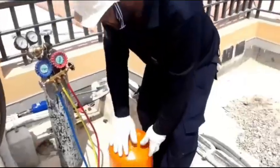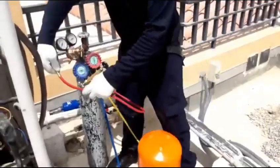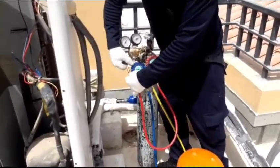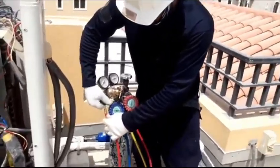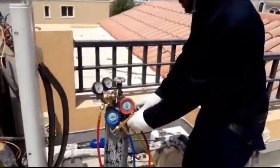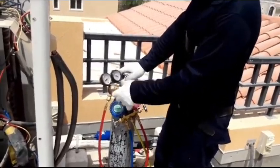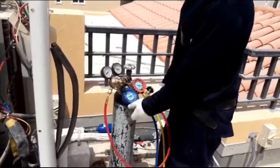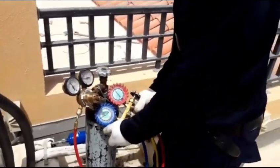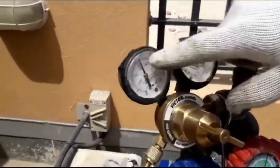Second, this red line — I have to connect it to the nitrogen regulator. As you can see, I connect it to the nitrogen regulator. Once connected, what we have to do is set the nitrogen to 300 PSI. You can see now nitrogen is at 300 PSI.